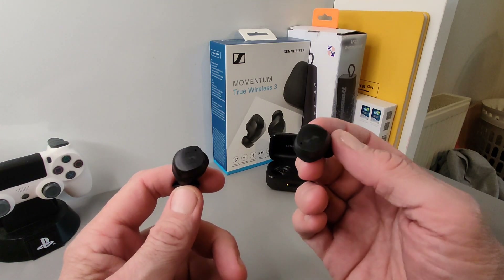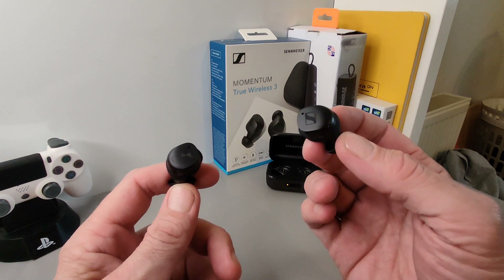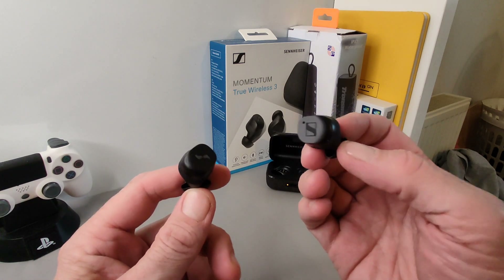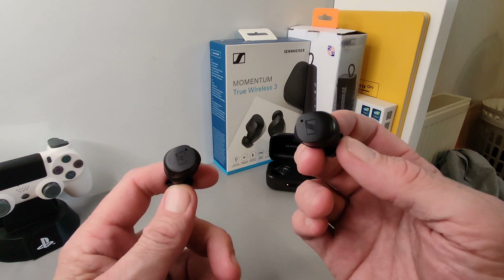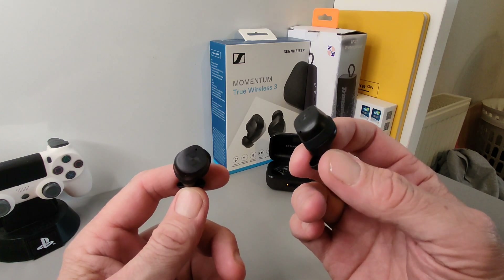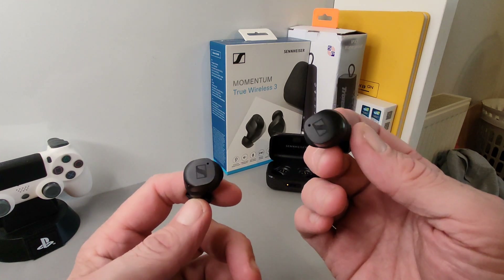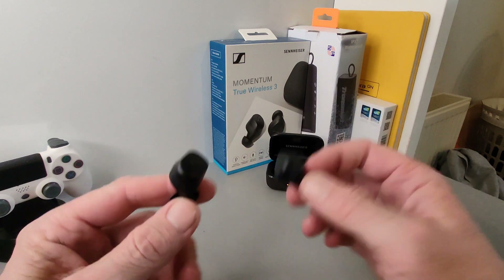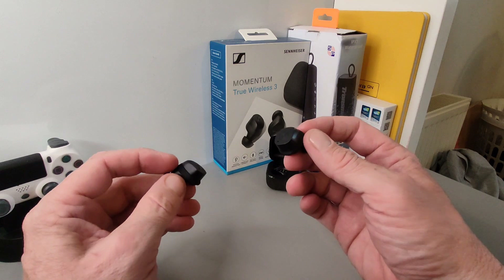With your music, the equalizers give you lovely bass if you want it, and the highs, lows, and mids are excellent. I've moved to a movie mode for my personal taste. You can hear background noises and ambient sounds clearly in transparency, voice quality is excellent, and calls are nice and clear too.